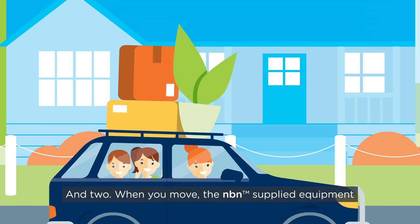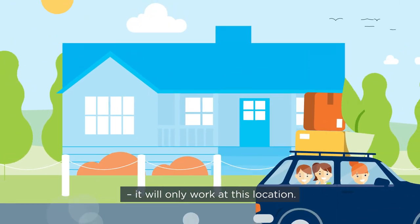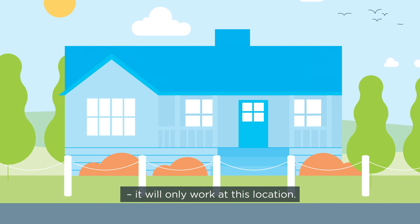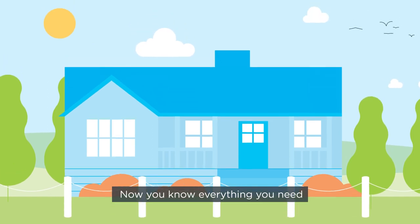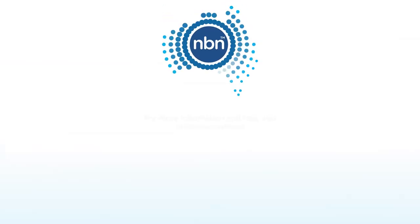And two, when you move, the NBN supplied equipment stays where it is. It will only work at this location. Now you know everything you need to connect to the internet over the NBN Access Network.